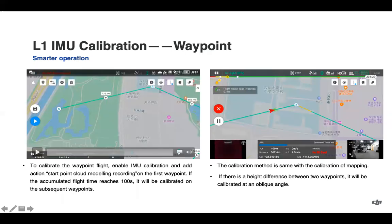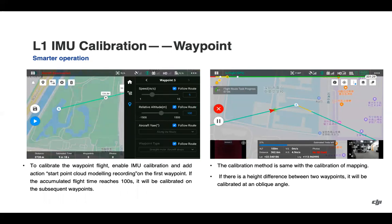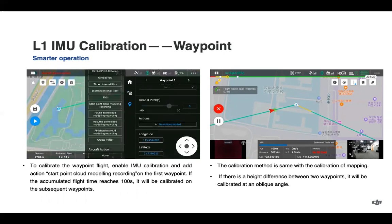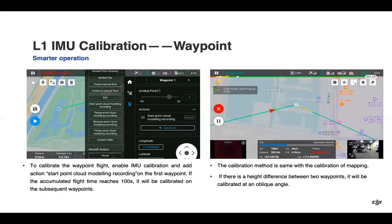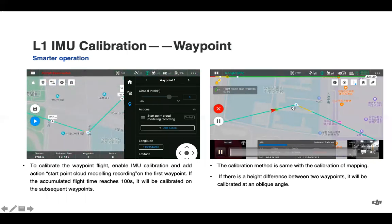On the waypoint side, to calibrate a waypoint flight, go into your menu and toggle IMU calibration on. Then for the first waypoint, add the action 'start point cloud modeling recording.' If the flight time reaches 100 seconds, it will be calibrated on the subsequent waypoint. The same acceleration/deceleration approach is used, and if there is a height difference between two waypoints, calibration will be performed at an oblique angle.